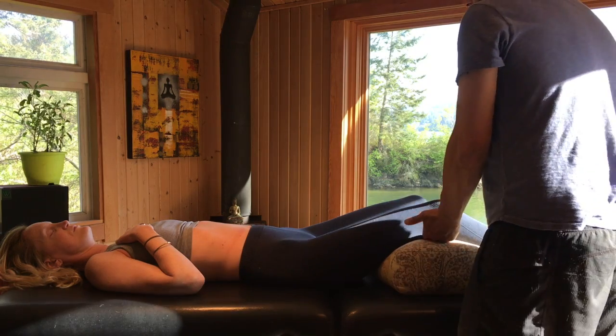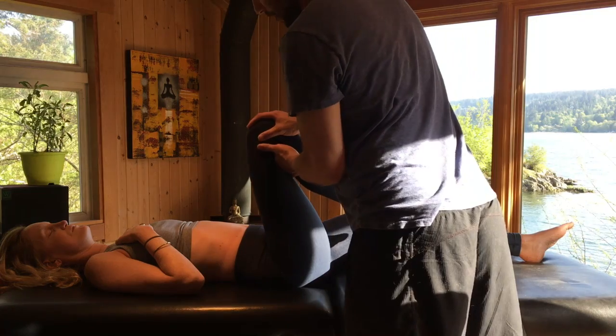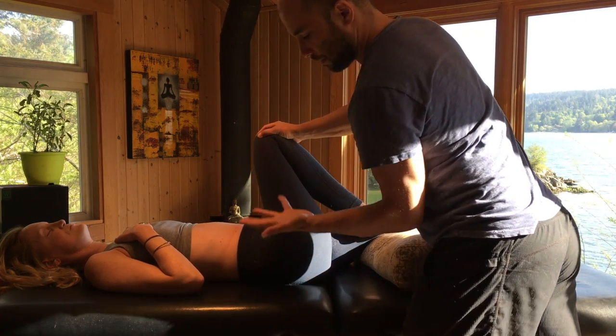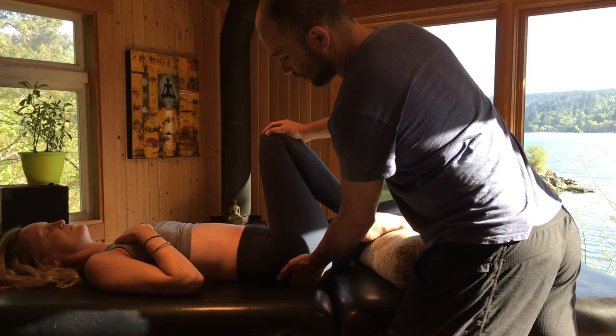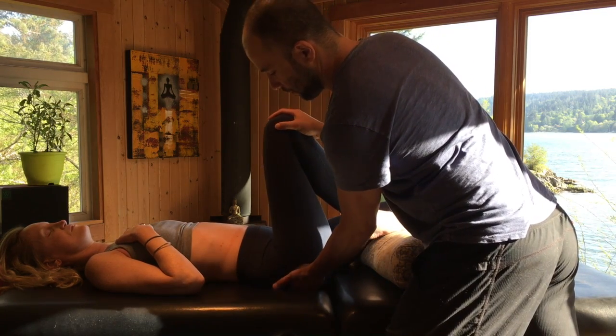We're gonna do just a little bit of a test by bringing the hip into flexion. I'm gonna bring it through and across. I want to softly palpate with the thenar eminence of my left hand per outer hip joint, sort of where the greater trochanter is. I just want it to rest right in there.